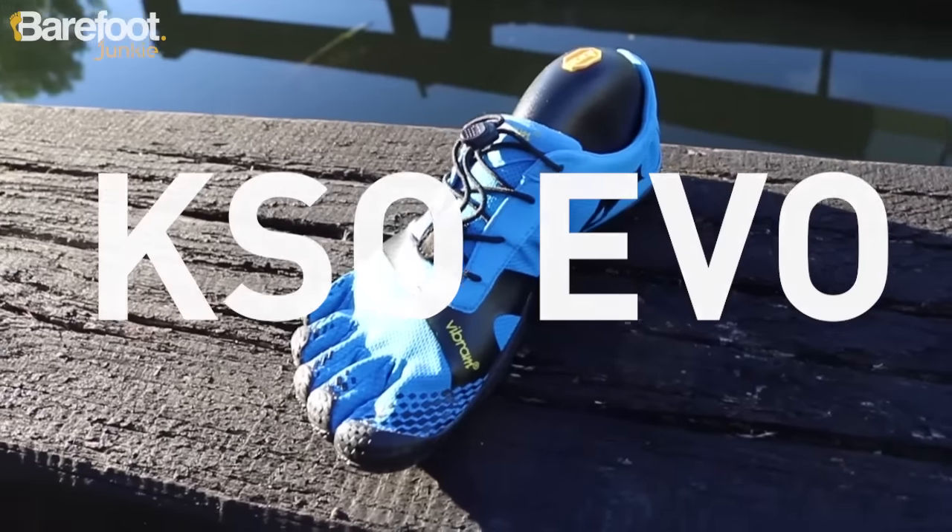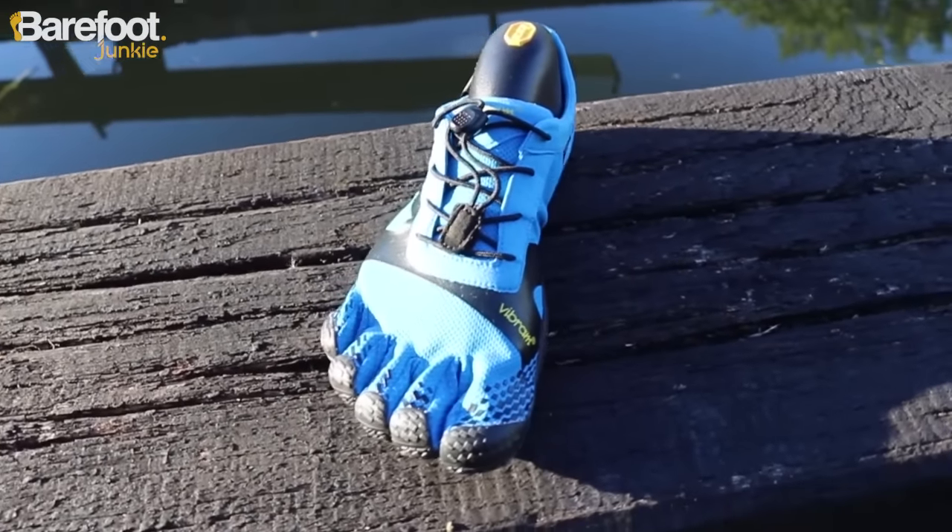Let's take a look at the KSO Evo, Barefoot Junkies' best-selling shoe in the Vibram Five Fingers range. It's ideal for going to the gym or working out, short to mid-distance running, or just wearing every day.